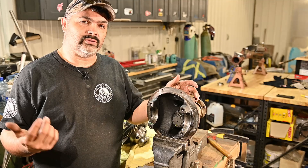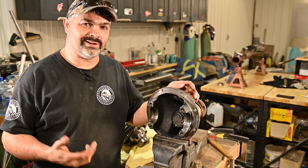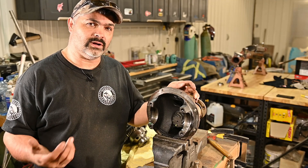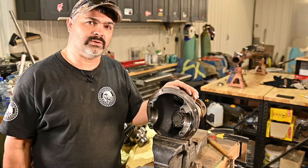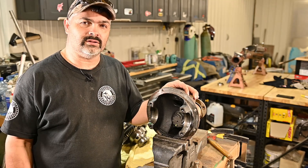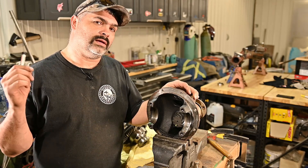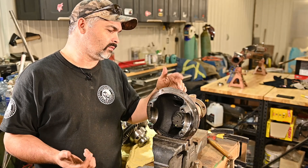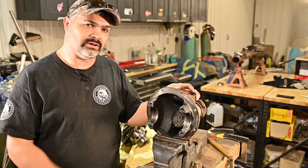Now we're ready to install the gear set. Like I said before, this is not an instructional video on how to install a gear set, but if you want to, go watch Dirt Lifestyle's video on how to set up gears - I'll put a link up here or down in the description. Once I'm done that, we'll be installing the rest of the air locker. So the next time you see it, this gear set is going to be in.